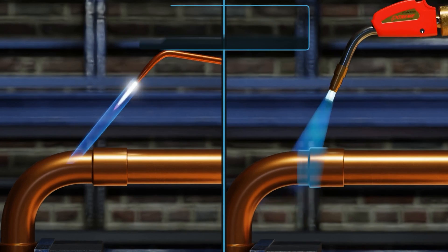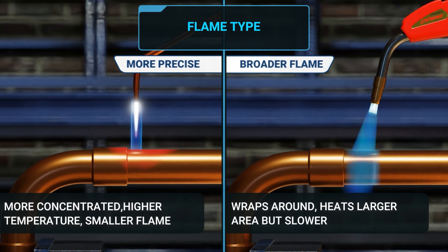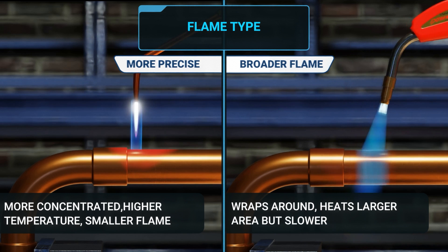Here you can see that the oxygen acetylene tip creates a more concentrated, higher temperature, smaller flame. The air acetylene creates a broader flame which wraps around and heats more of the joint at one time, but slower.